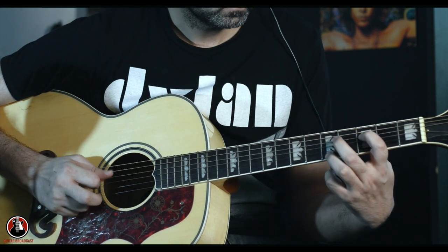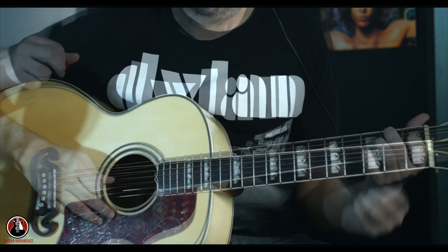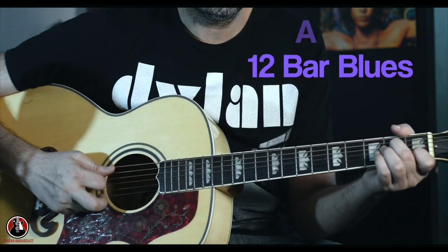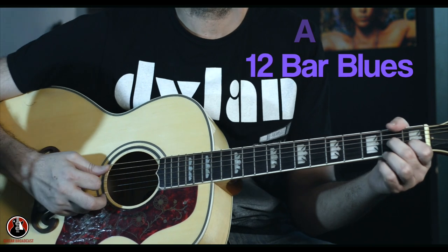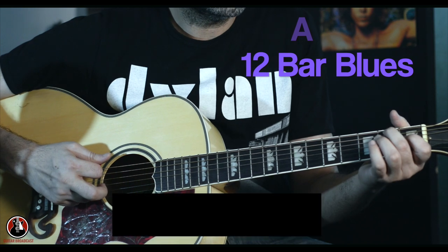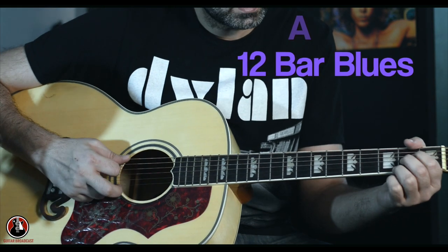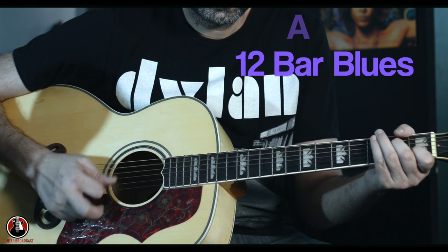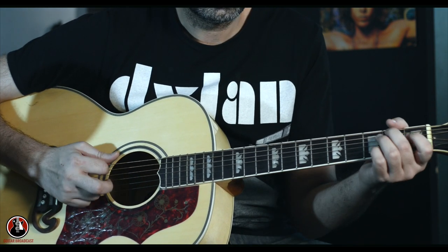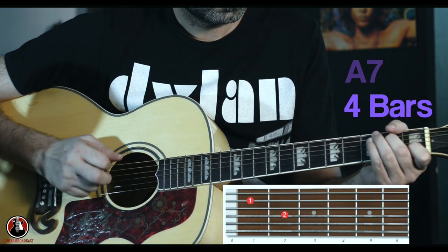So let's see how you can incorporate it in the 12-bar blues. Let's take four bars on A7, then two bars on D7, then go back to two bars on A7, then one bar D7 and one bar — and there's one stroke over there — and then go for this one. Let's play the whole thing.